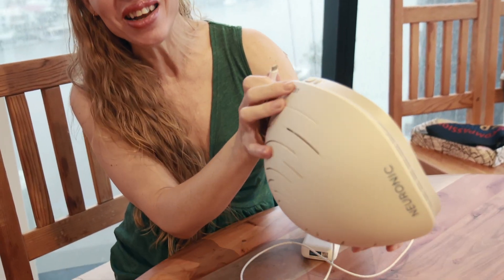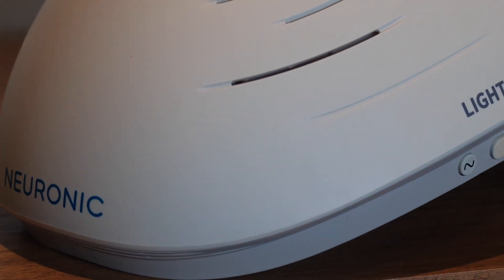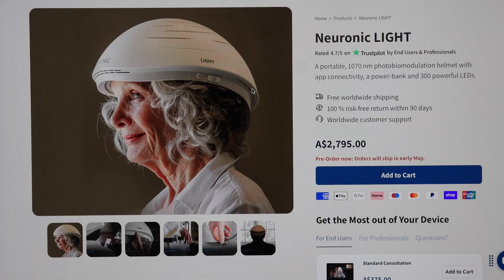Here it is — the Neuronic light. This is honestly the first time I'm going to try it. There's been a bit of a delay since the unboxing, but toddler care comes first. I've heard from other users that you can actually feel it working, which is really interesting, because it has a wavelength that will penetrate properly.